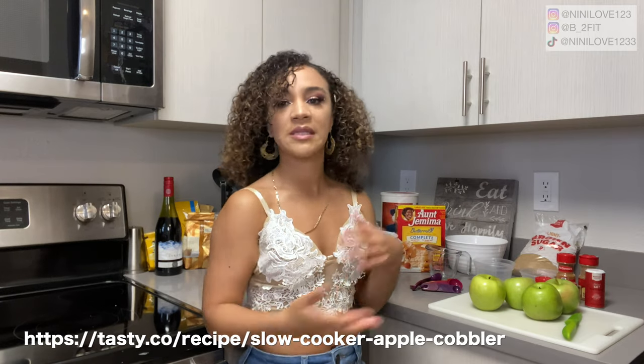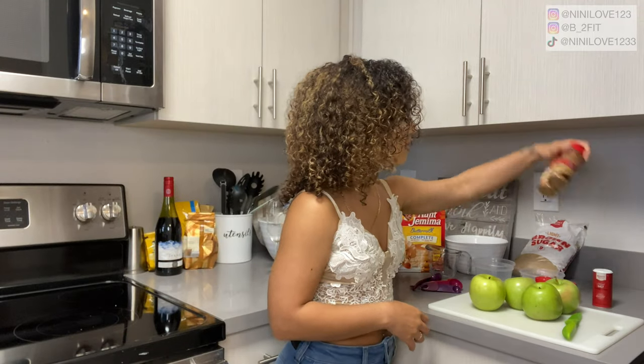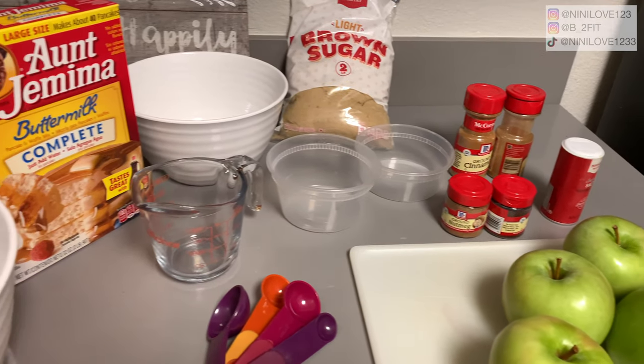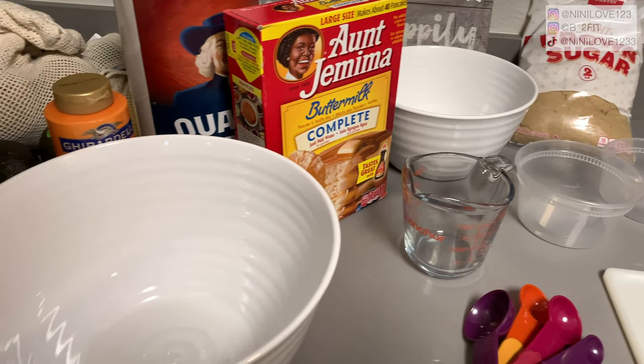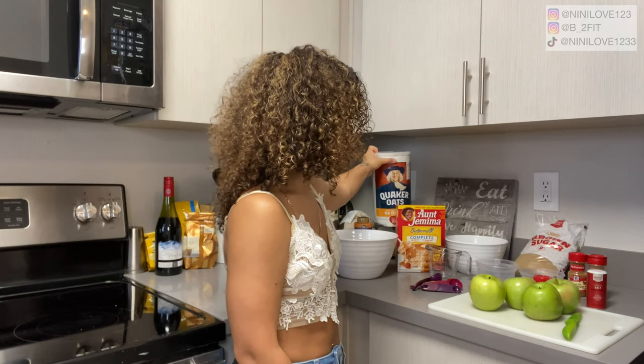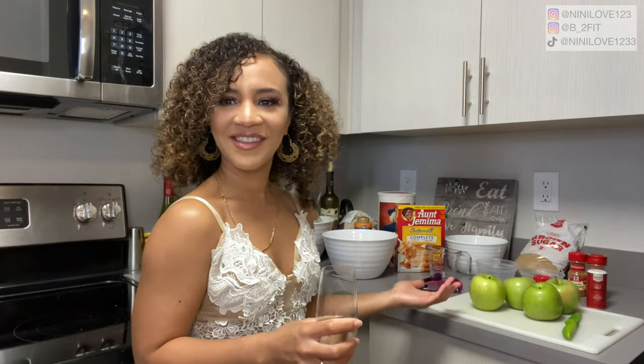If you want to make this recipe, you can totally Google it off of the Tasty app — just Google it and put 'dash Tasty,' or download the app and look up slow cooker apple cobbler. You will need a slow cooker, four green apples, brown cinnamon, salt, brown cloves, brown nutmeg, brown sugar, pancake mix, and oats. The recipe calls for quick oats, but I already had regular oats so we're going to work with that.